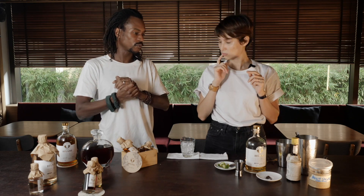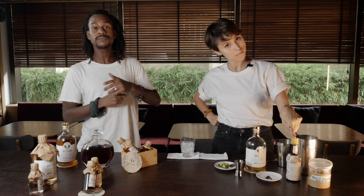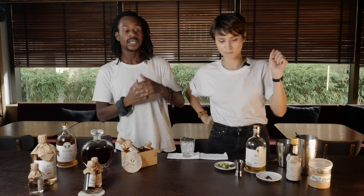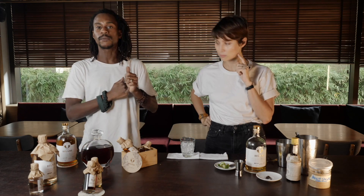We're gonna need some ingredients which are the brown sugar, the Angostura bitters, some coffee beans, the rum agricultural first edition from Bellamy of course, and some lime zest.